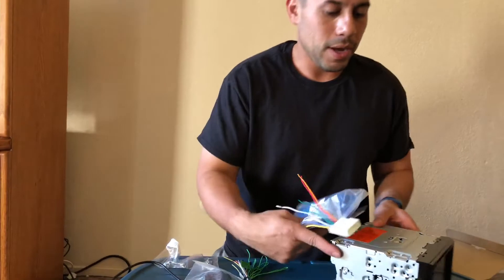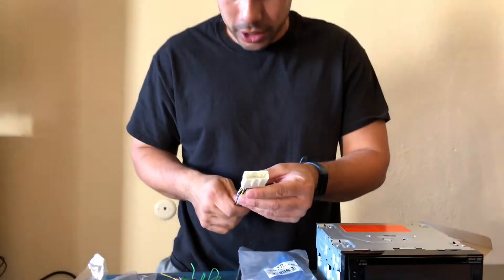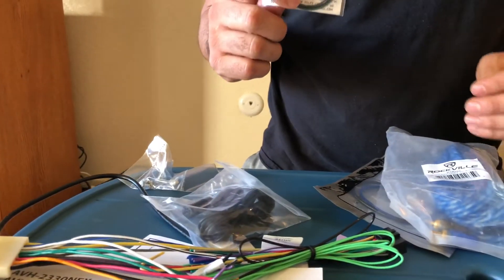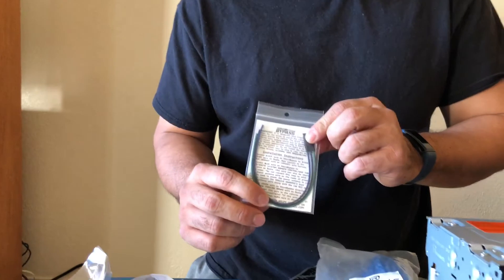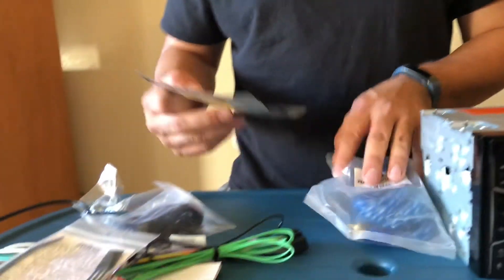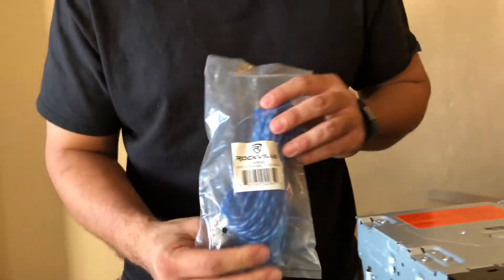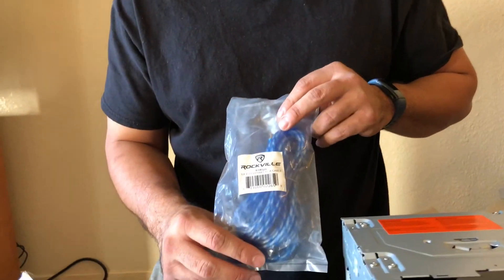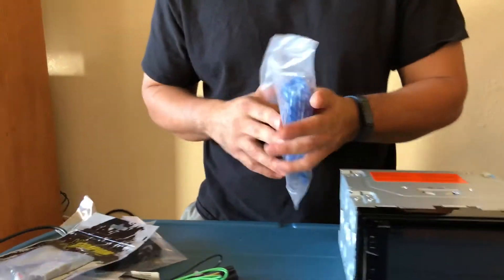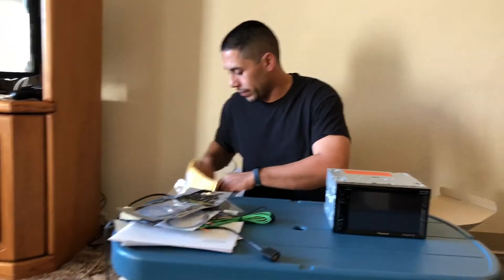I'm still waiting for all the parts to come in, but the first things that came today: I got the harness for my Nissan Cube so I'll be able to make our connections. I got the micro bypass so I'll be able to watch DVDs and access all the full menus while the car is in motion. I picked up the antenna adapter that I need for this car. And the first set of RCAs that came in — at the moment I'm running off a stock head unit with Y splitters — I got some Rockville here, the 12-foot 2-channel, and I have a 12-foot 4-channel coming in also, so I'll be able to use all the preouts on this deck.